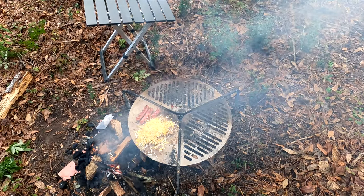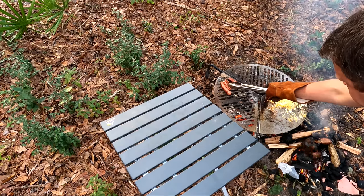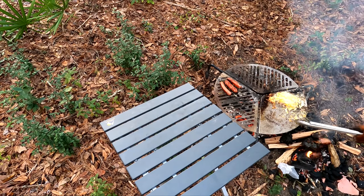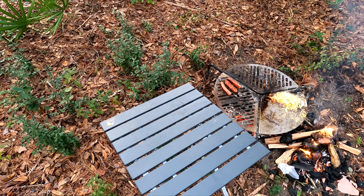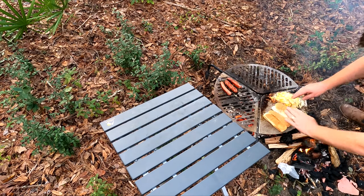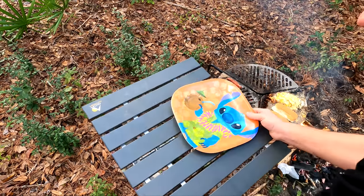Get a table ready for the plating. Move the tube steak off of the heat. We're going to toast our dirty American buns right there. Let's get ready for the plating. It's nice to use a special plate for the gratuitous b-roll.